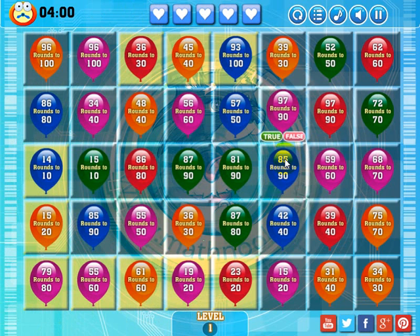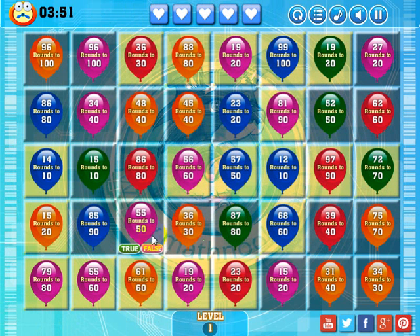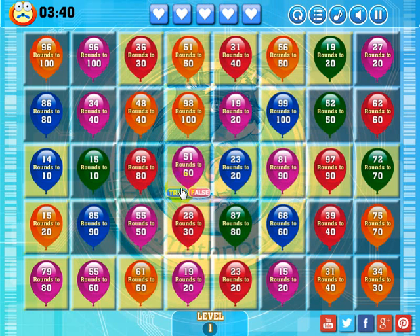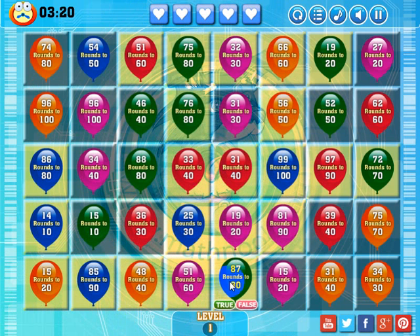Looking around the board, I can make another match here by dropping this purple balloon down. '85 rounds to 90' — that's true. I got a lot of bonus matches there — that worked out pretty well. I'll make another match here by getting rid of this purple balloon. '56 rounds to 60' — that's true. Looking around again, I'll go ahead and make a match here — '61 rounds to 60' — that's true. I got some bonus matches from that too. I can drop this one in and make a match — '87 rounds to 80' — that's false.